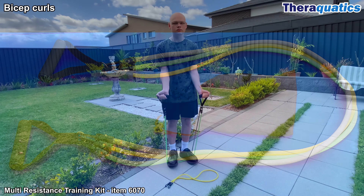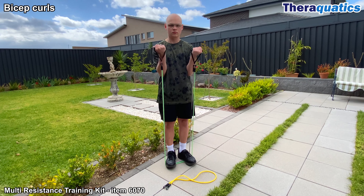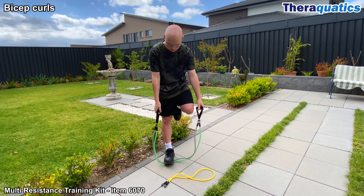Multi-Resistance Training Kit, item 6070. Bicep curls are performed standing on the bands, bending and extending the elbows working the bicep muscles.